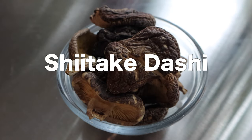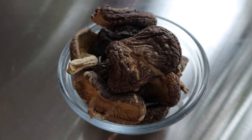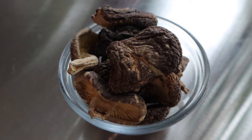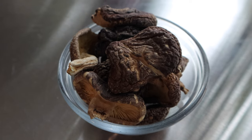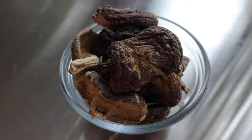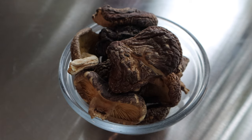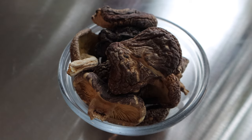Shiitake mushroom dashi is the water in which dried shiitake mushrooms are rehydrated. This broth has a very distinctive and quite strong mushroom flavor. It's often used when cooking vegetables or together with the rehydrated shiitake mushrooms to enhance the mushroom flavor even more.